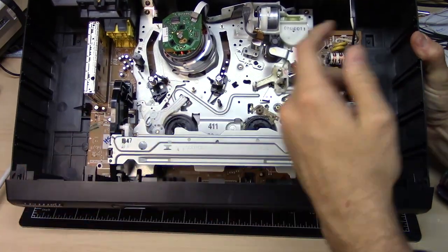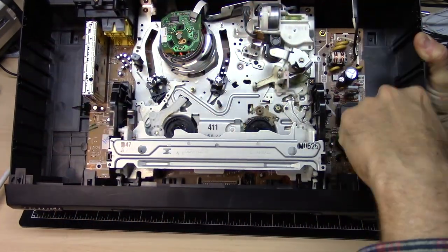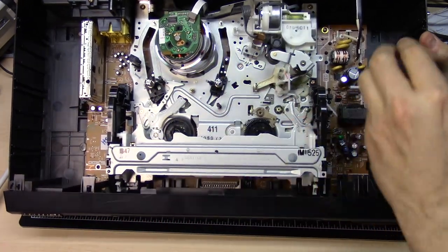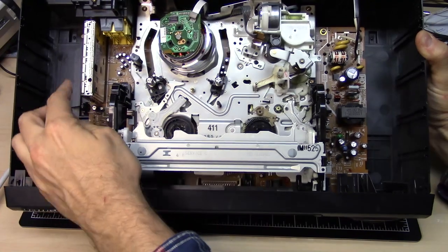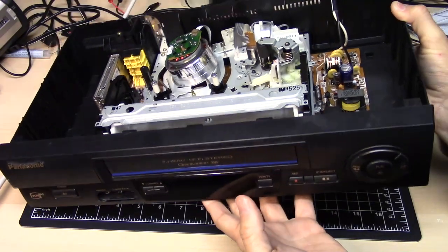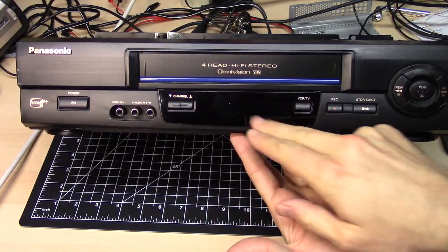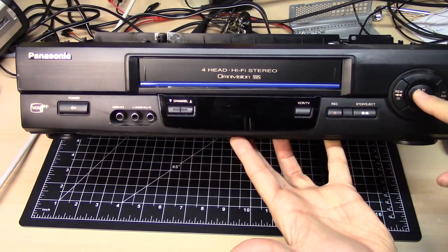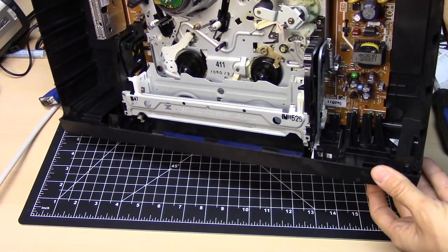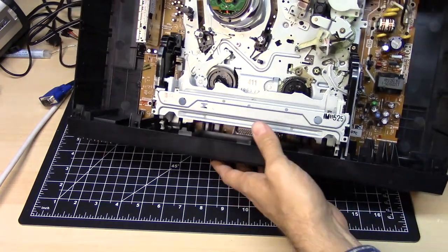The circuit board here does go under the entire mechanism — it's a single-sided circuit board. This is the power supply section over here. Here's the RF tuner, there are some connections here. On the front of this VCR we have channel up-down, just a few buttons. The buttons are so cheap — as you push on the buttons, it just pushes down on these micro switches. Super cost-reduced.